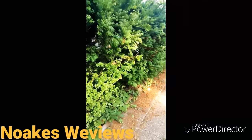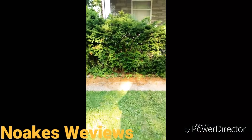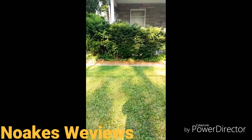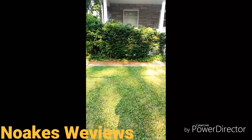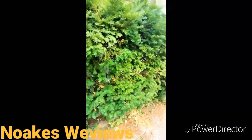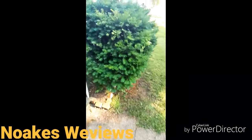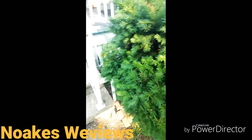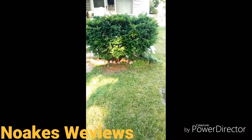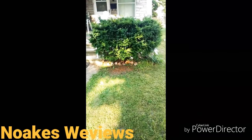I wonder if my grandpa's gonna notice that I trimmed his bushes for him. It actually doesn't look too bad from this view. This one over here I trimmed as well — it was all overgrown down through here. They look a lot better than they were. You guys can comment below, thanks!